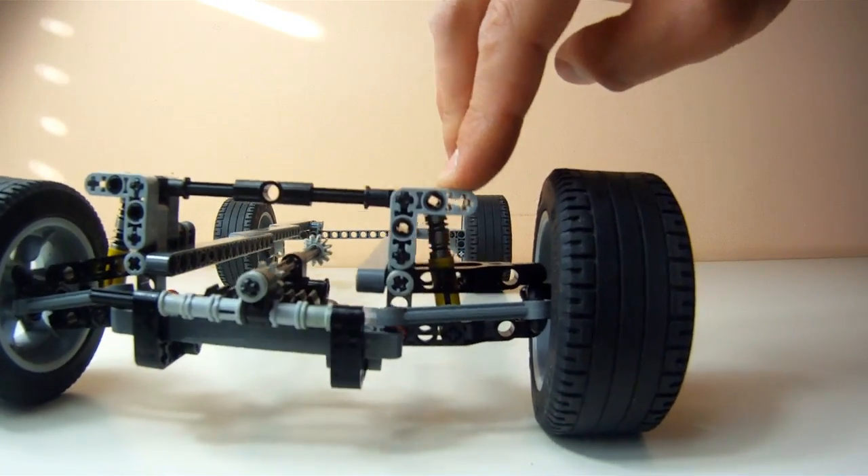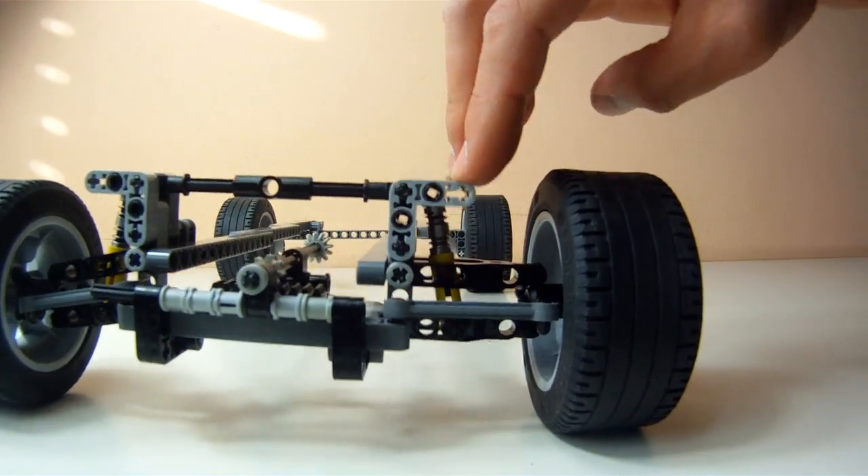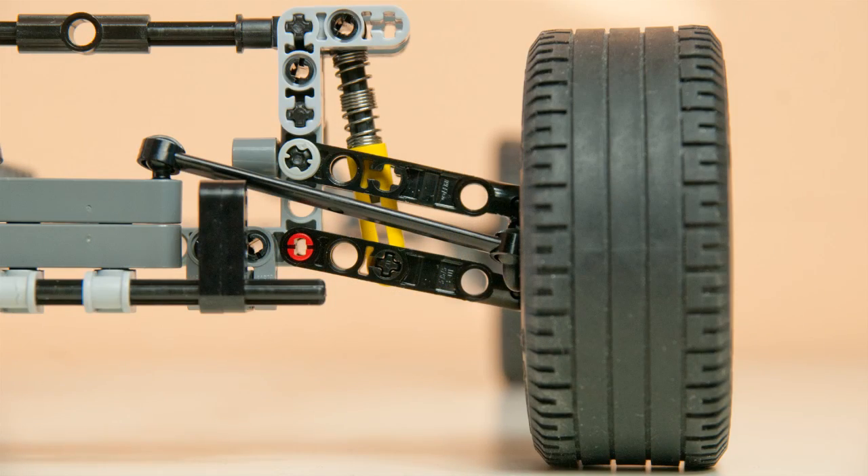But for now, let's forget about all the complex geometry that we have learned about so far and just focus on the topic at hand. In the previous episode we have seen that the rear multilink suspension steers slightly when compressed. This is an effect that is called bump steer.